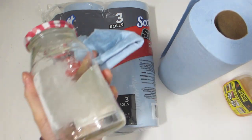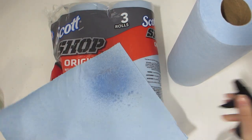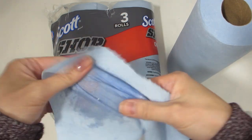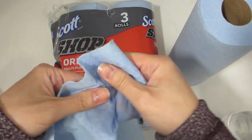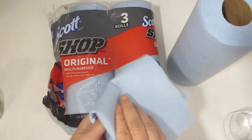Not ripping apart at all. So now let's go ahead and apply some water onto a fresh towel to see how strong it is and how well it absorbs water. The towel doesn't tear apart immediately like a regular paper towel, but with a bit of force it does tear apart.